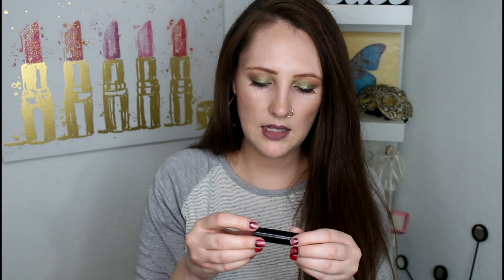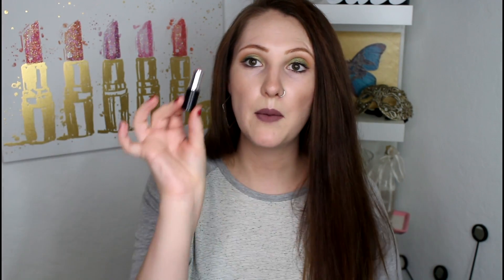And then this was the Bare Minerals Moxie Speak Your Mind. This one technically didn't use all of it — it was just slowly breaking and melting. And one of the times I used it, it snapped off and fell on the ground. So it was a goner.